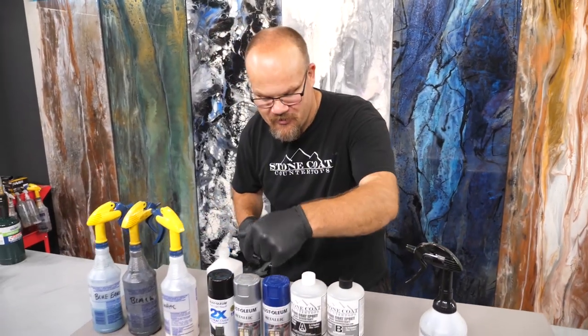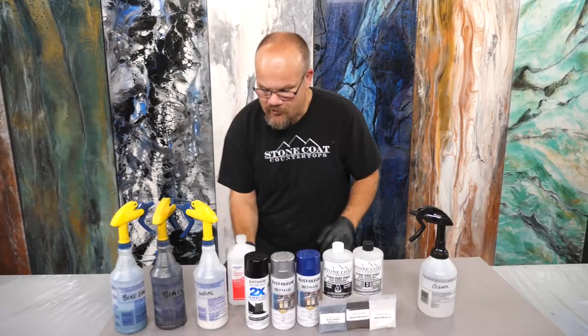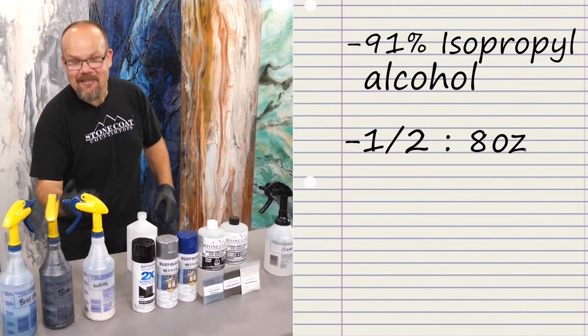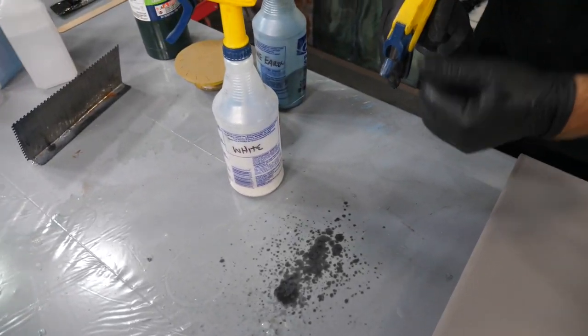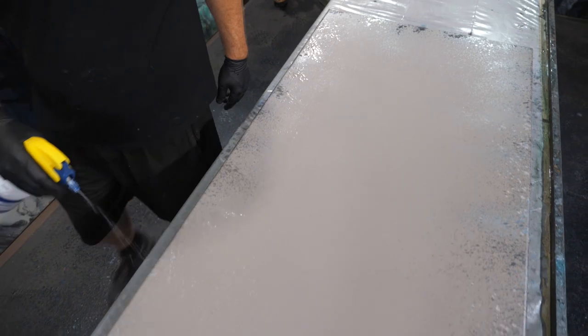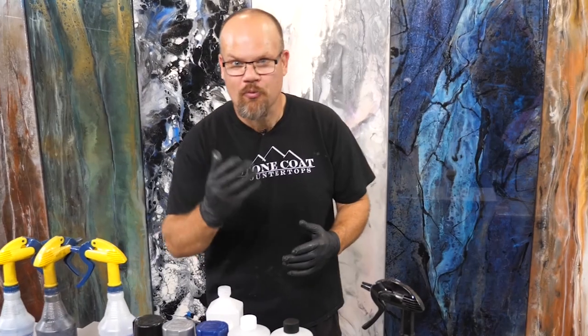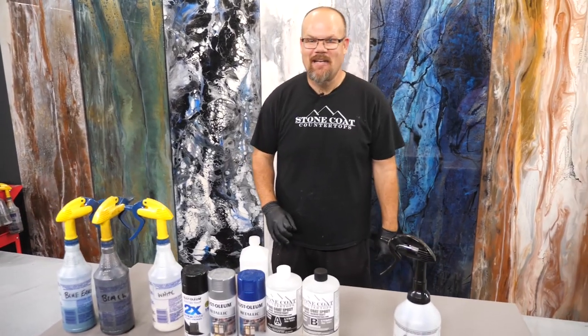We've taken our metallic powders in the colors blue pearl, black, and white. We've mixed them in spray bottles with 91% isopropyl alcohol. We do half a bag of metallic to eight ounces of alcohol. We shake that and then we're ready to spray. We pre-spray our board with these three different shades. This gives us undertones and depth, because when we pour clear epoxy you'll see through down to some of that depth to create visual interest and realism. After you get your pre-spray done, let it dry and you're ready for the next step.